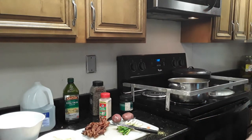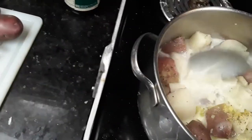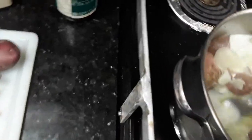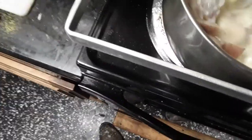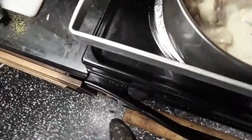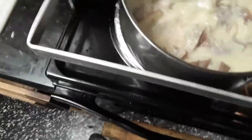Come into your utensil cabinet and get a spoon — I don't have a potato masher, but I'll use this big one. Chop chop chop chop, mash them up.